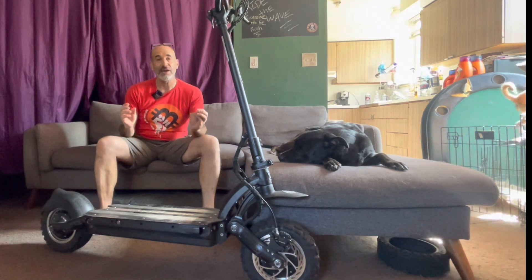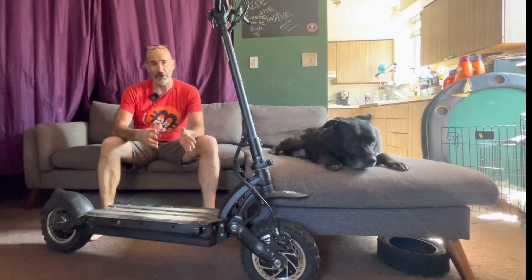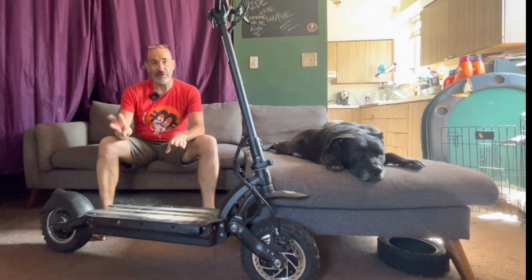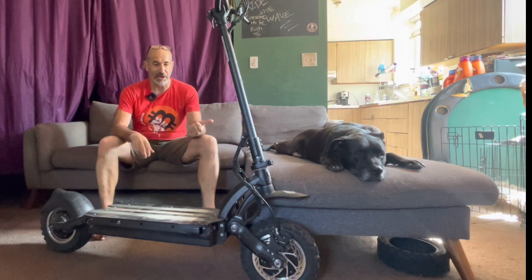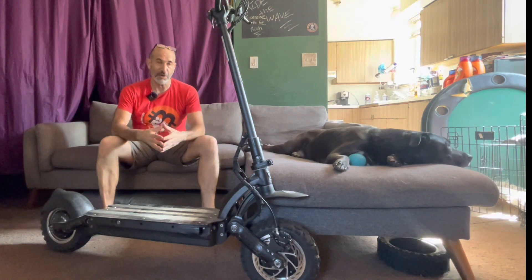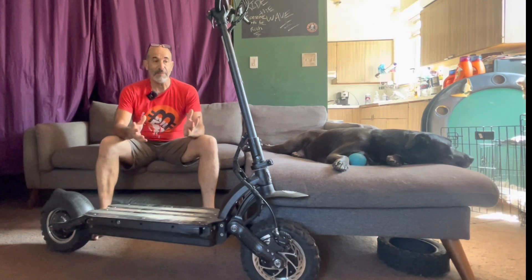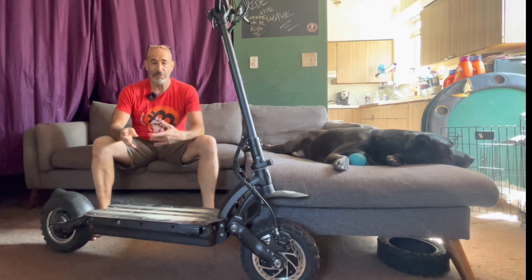This is my Dualtron Ultra V2 — don't confuse this with the Dualtron Ultra 2 that I just got. The Dualtron Ultra V2 is the second of three generations. I actually own all three generations of the ultras. The first two generations have 60-volt, 31.5 amp-hour batteries.